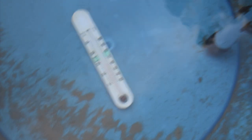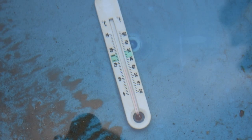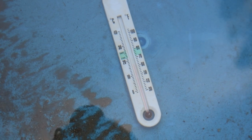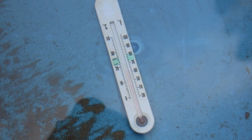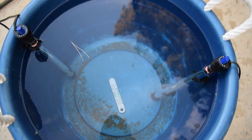Alright guys, I put the thermometer down in this bucket and sure enough — it was in the pool pond and it was around 52 to 53 degrees — and now it looks like it's over 60, like maybe 61 or 62 degrees. So I would say the heaters are working. Now I'm going to go ahead and set these heaters up in the pool pond.